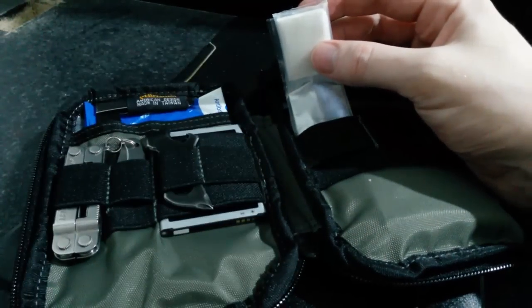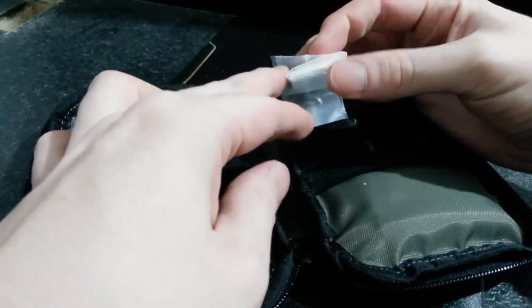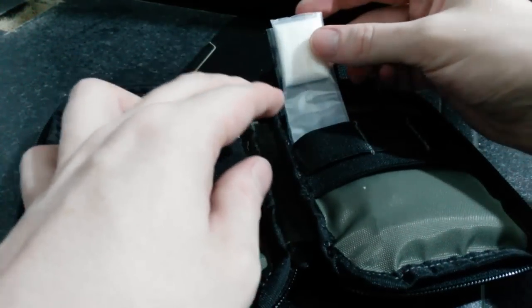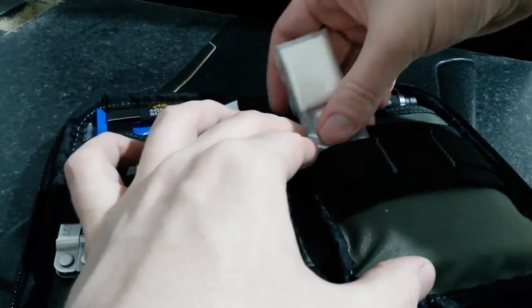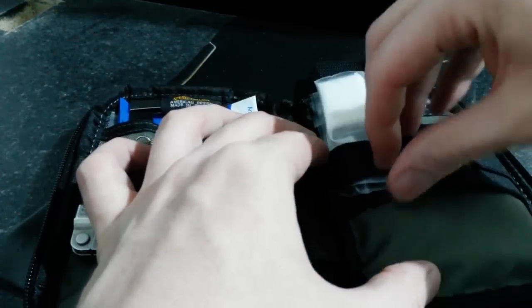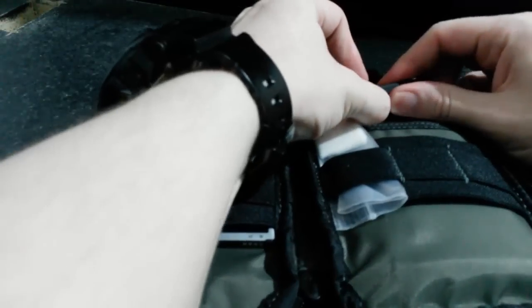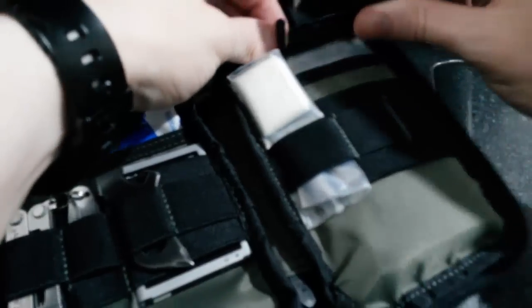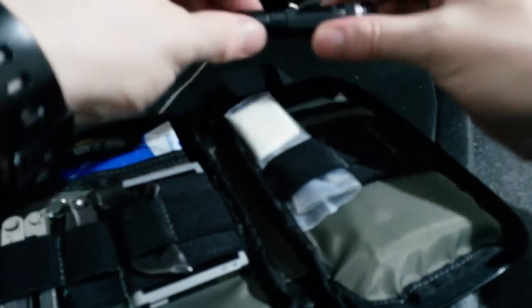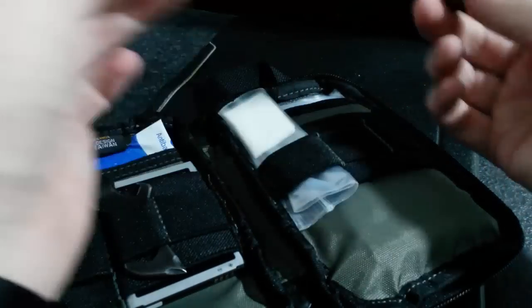On the right side, I've got some microporous tape. I don't know quite how much there is, but there's quite a bit. I just fold it on itself, round and around, so that I've got some for dressings and things. Here, in the top loop — just literally shoved through this loop so that it just sticks in position — I've got a Fenix LD02, which is a little AAA light, just as a backup.